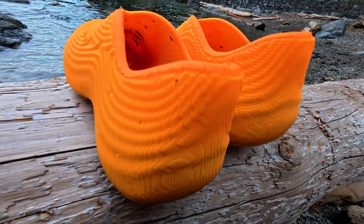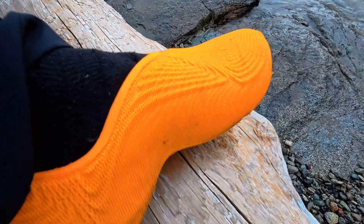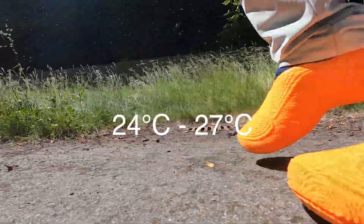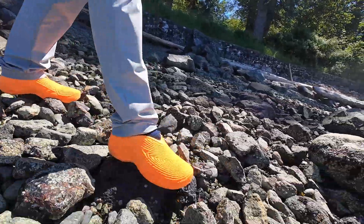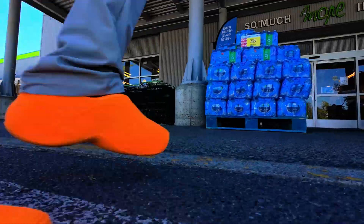The downsides are minor. Even with the breathable infill design, these shoes can feel warm in warmer environments — they're already a bit warm during 75 to 80 degree weather, and will likely be super warm in a hot environment like a scorching Texas summer. And if you use the softer 85A like I did, the sole may be a little less forgiving for high-impact sports.